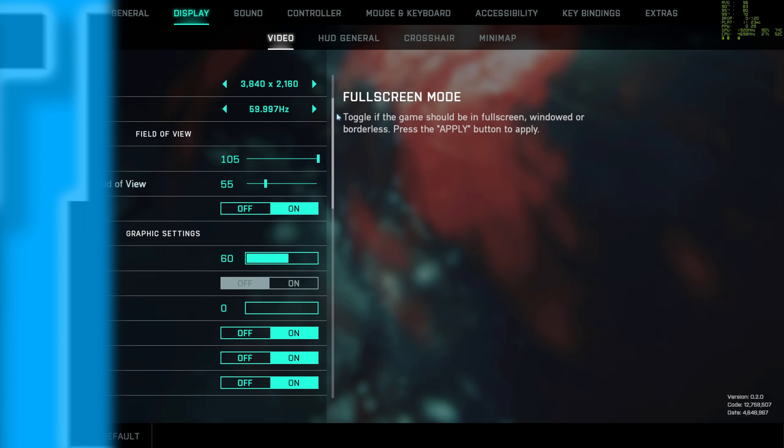Moving on to Valorant, we tested this at 4K high settings and got some absolutely ridiculous frame rates — 337 frames per second on average to be precise. Finally, the last title on the list today is Fortnite, and here we tested at 1080p competitive settings — basically everything tuned down to low with the render distance set to high. Here we got 365 frames per second on average, a really incredible result for a system like this.